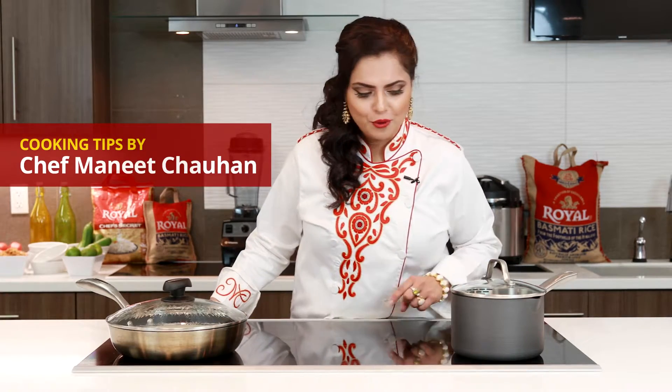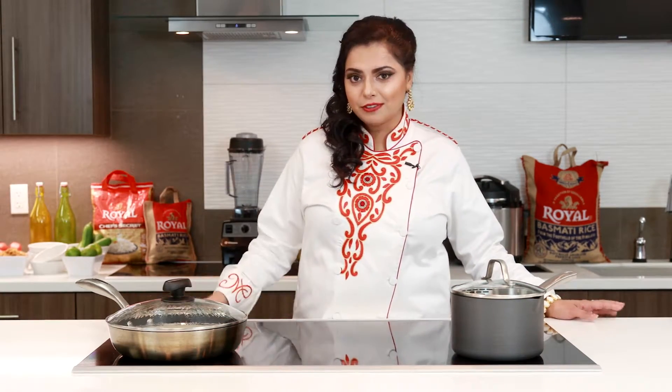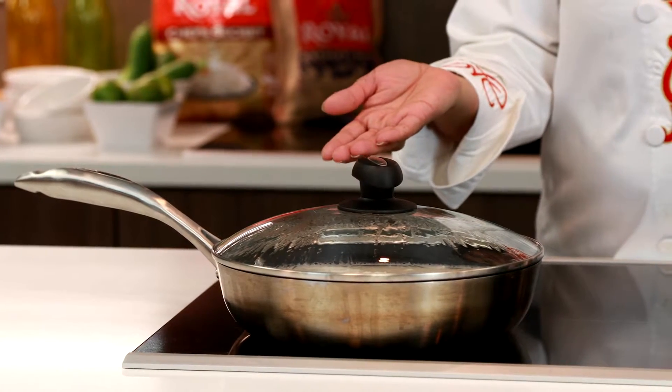I have a question for you: which of these saucepans do you think is perfect to cook the fluffiest rice — a tall skinny saucepan, or a saucepan with a wide surface area? Those of you who guessed a saucepan with a wide surface area, you're absolutely right.